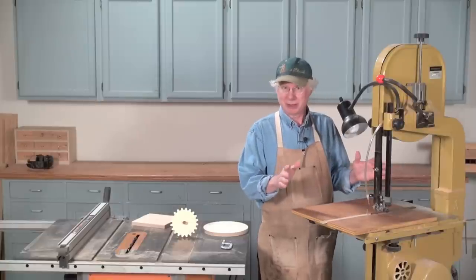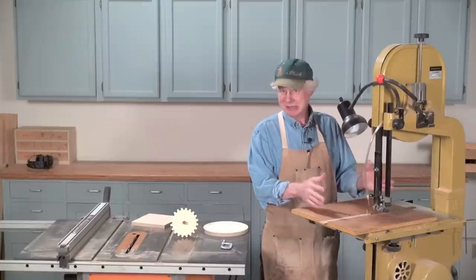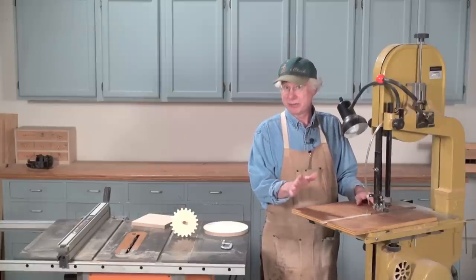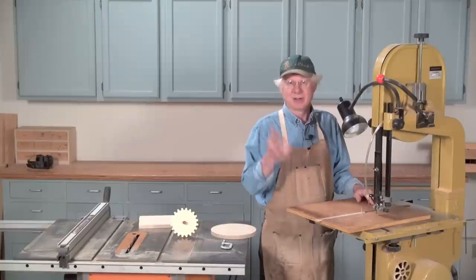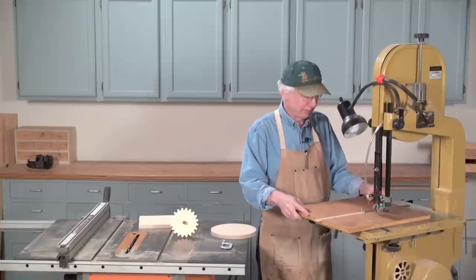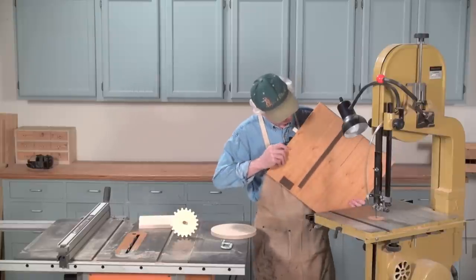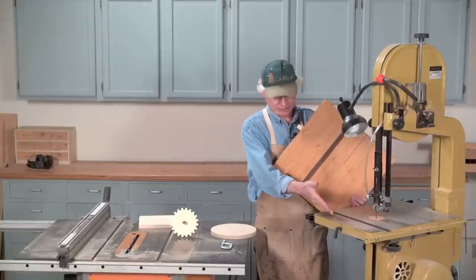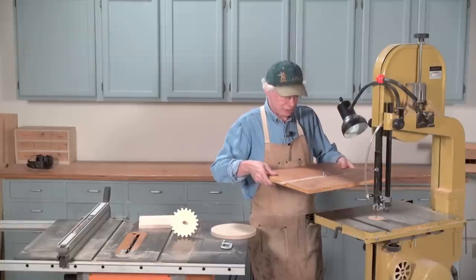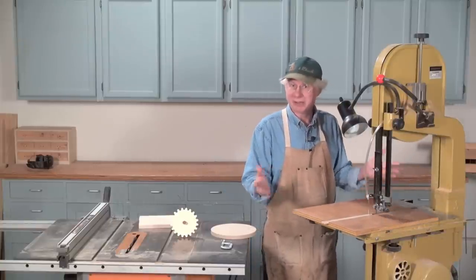It's real simple how it works, and what I'm going to do is lead you through the principles of what it does, what I've added to the classic model to make it a little more accurate, and then after that I'm going to show you all the steps in actually making one. It's a piece of plywood that slides in and out on your bandsaw table because it has a runner glued on the bottom that fits the slot in the table. It also has some stops here and here that stop the travel of the table when I push it forward at the same spot every time.